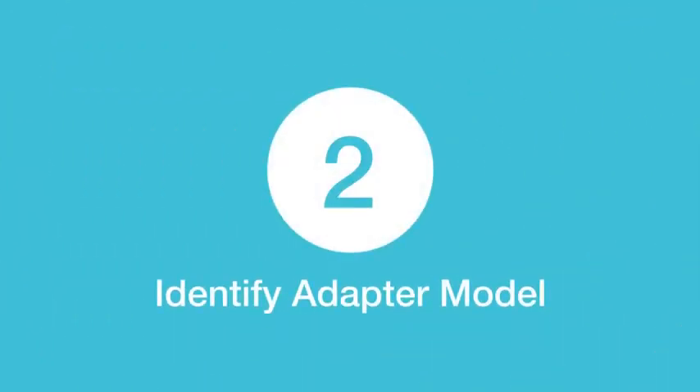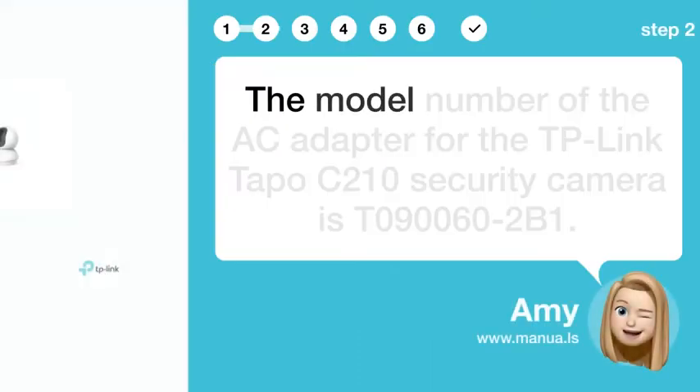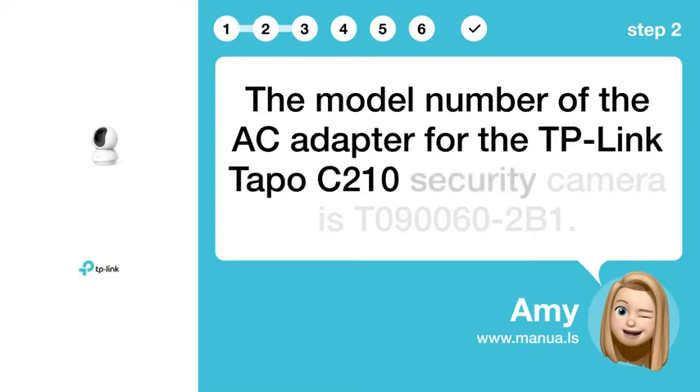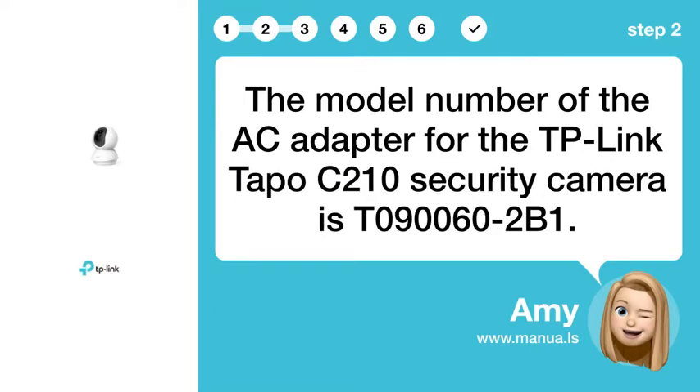Step 2: Identify Adapter Model. The model number of the AC adapter for the TP-Link Tapo C210 security camera is T090062.